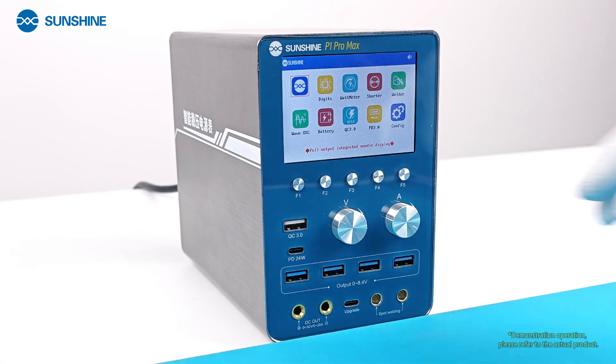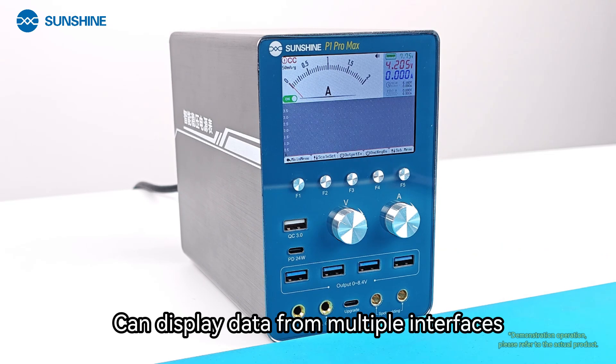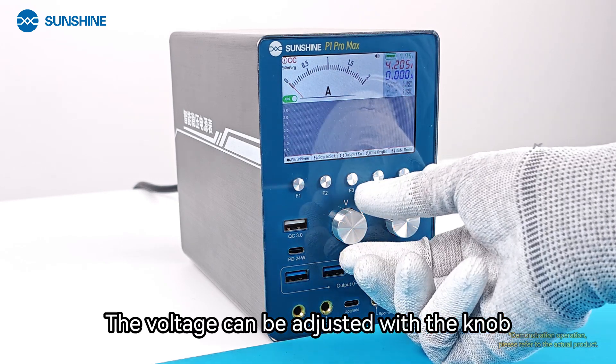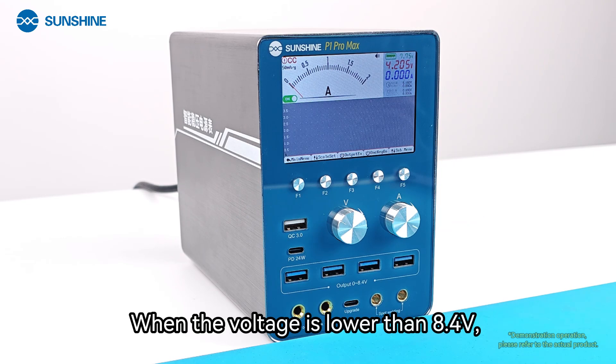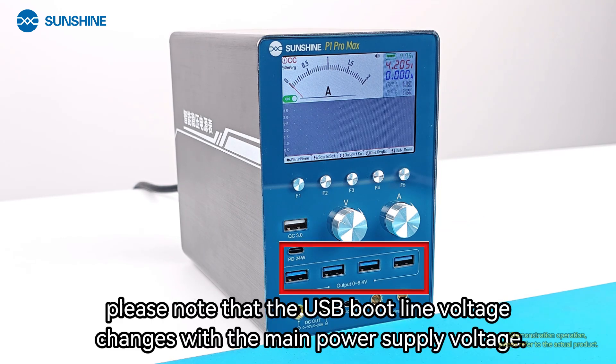The Complex mode can display data from multiple interfaces. The voltage can be adjusted with the knob. When the voltage is lower than 8.4V, please note that the USB boot line voltage changes with the main power supply voltage.